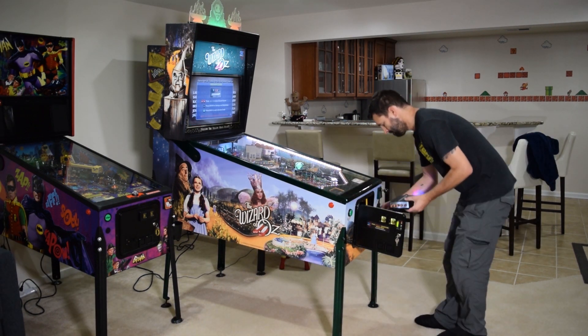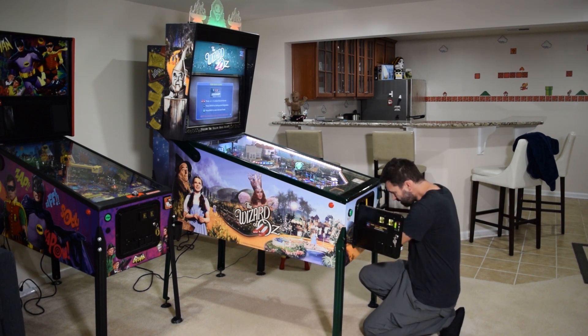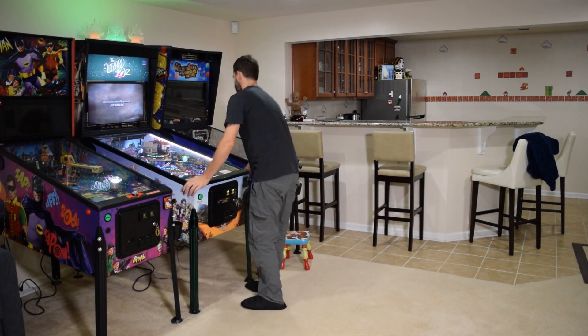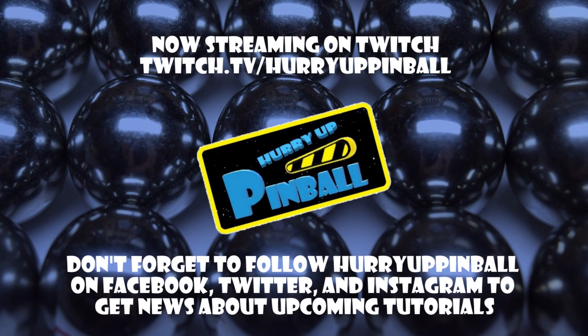Once you find some settings that you like, place the amp back in the mounting bracket and close the coin door. If you moved the pinball machine to gain access to the cabinet, push it back into place at this time. This is Craig with Hurry Up Pinball — thank you for watching. If you enjoyed this video, show your support and click the subscribe button. We can also be found on Facebook, Twitter, and Instagram under Hurry Up Pinball.